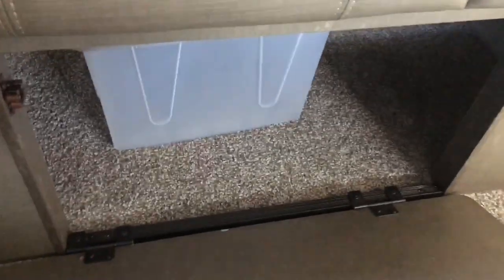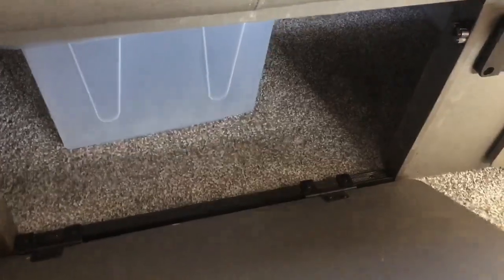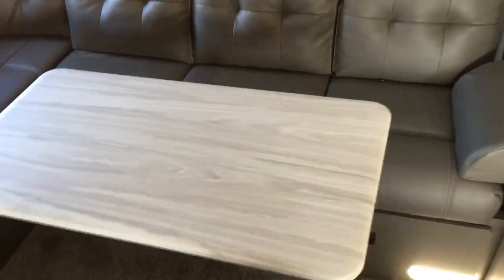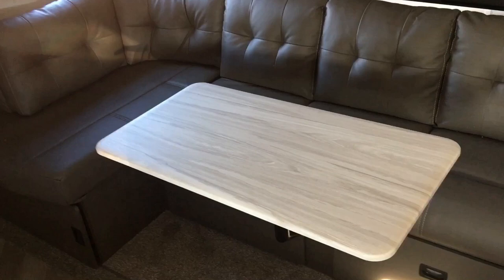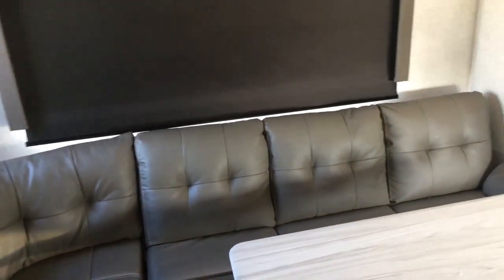I'll drop one of these down — as you can see, you've got more totes underneath there. It's the exact same thing on the other side. This section here is a jackknife sofa, which will make into a rather large bed, which is really cool. I had to shut this window shade because it's a huge window and it's letting a lot of light in. But that's another good thing about this one — it's light, open, and airy feeling, which is great.